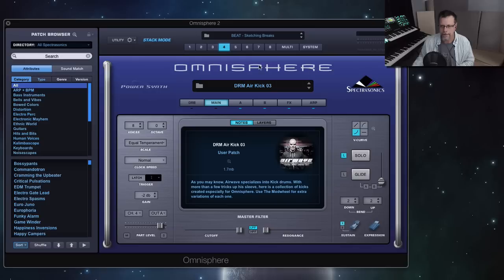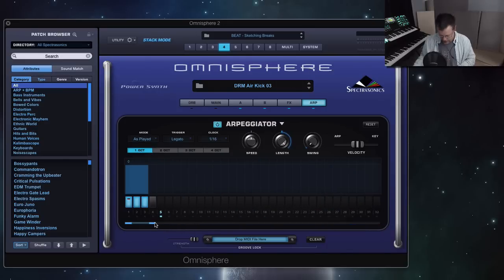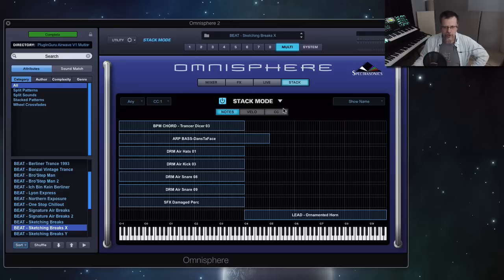Go to part 4, to the arpeggiator — that's shortened to just before. And I'm going to show you all the multis that come with the Airwave library at the end of this video.